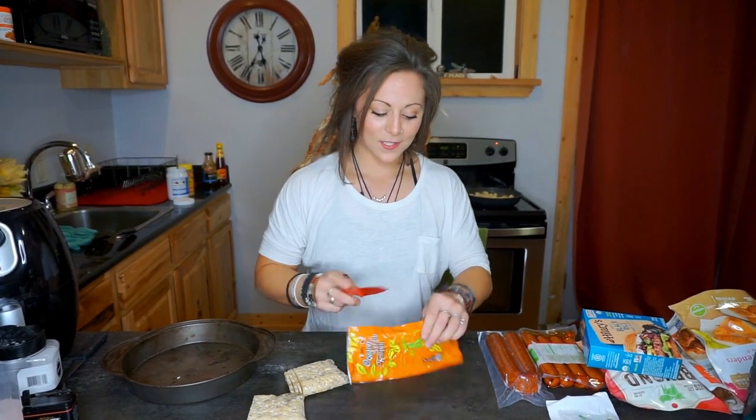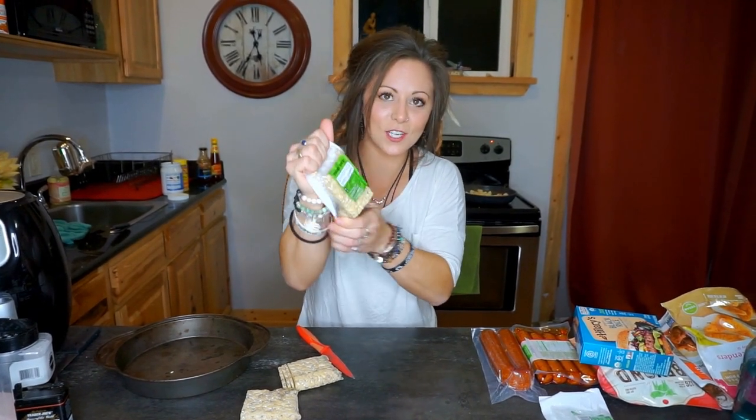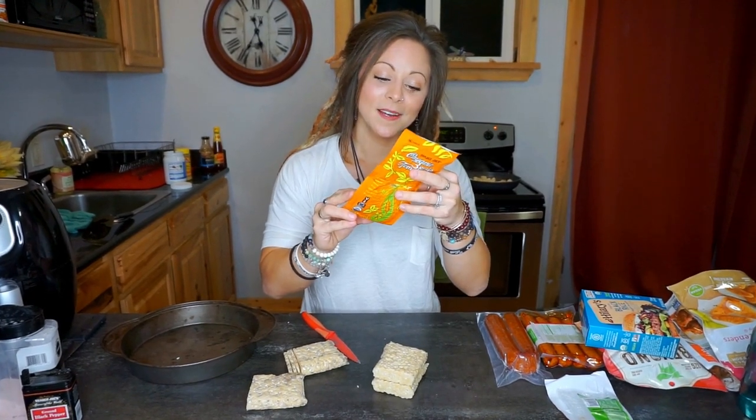Next up is tempeh. There are two ways we're going to cook this: in the oven — because not everybody has an air fryer — and in the air fryer. They come out the same crispy way; you just need to flip them halfway through in the oven. This is how the tempeh comes. I cut it down the middle, and then it's kind of in two bags so I pinch and shimmy it out.